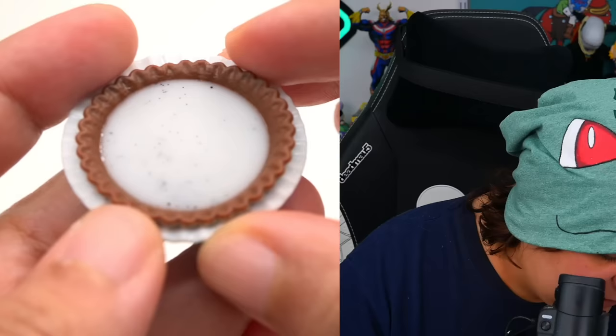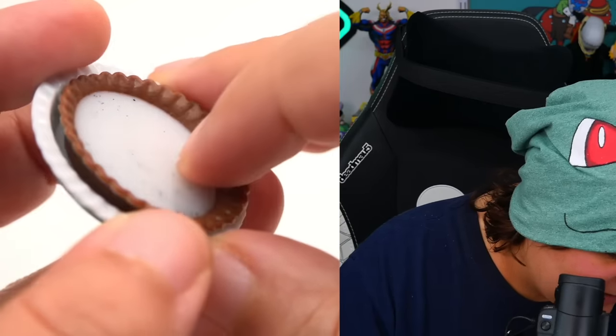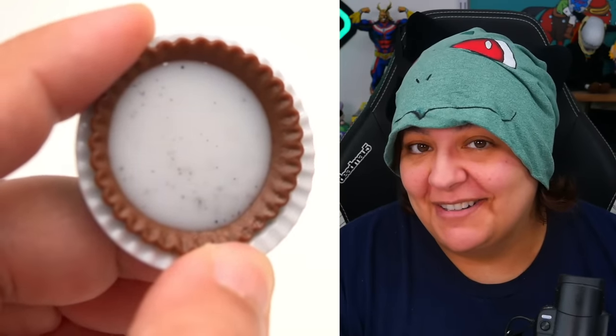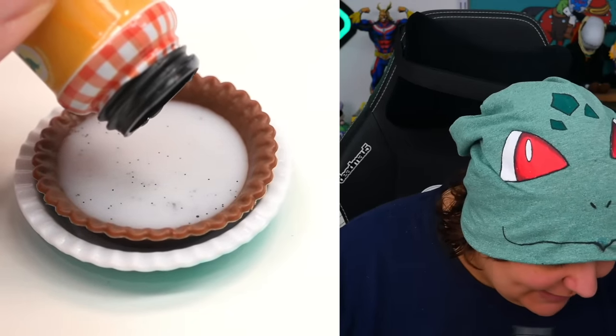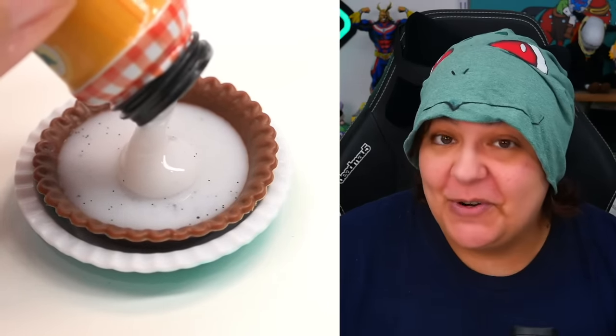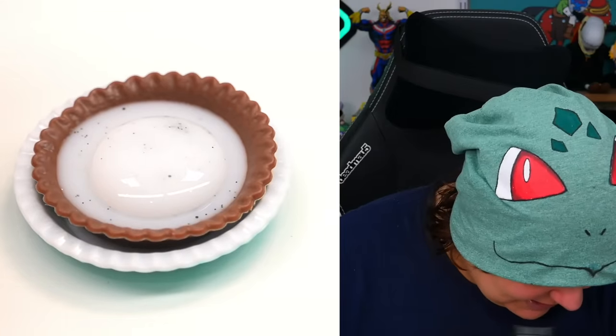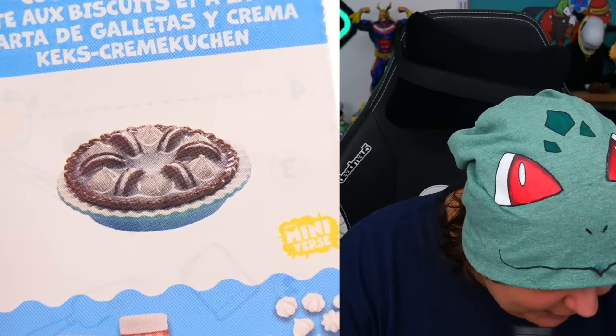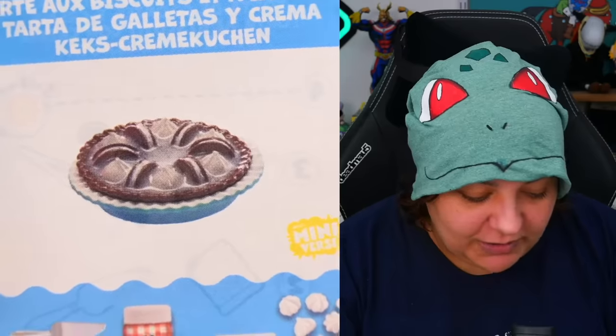A few moments later, now that we have this fully hardened — look how glossy this is. It's nicely hardened, and we still have the tiny cookie crumbles all over. Now for this next part, we're going to pour the rest of the cream on top so the cookies don't fall all the way down — we're doing this in two parts. According to the image, we're putting cookie, cream, cookie, cream, cookie, cream all the way around, which should be fun and pretty relaxing.